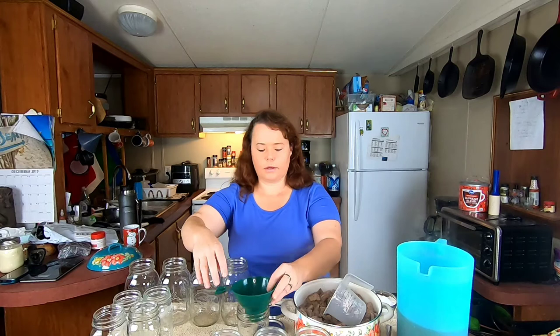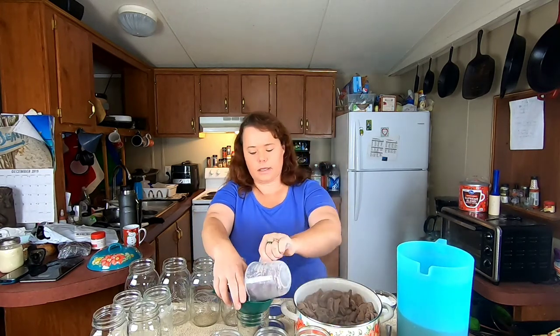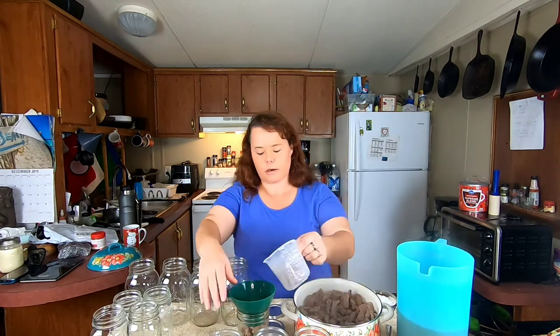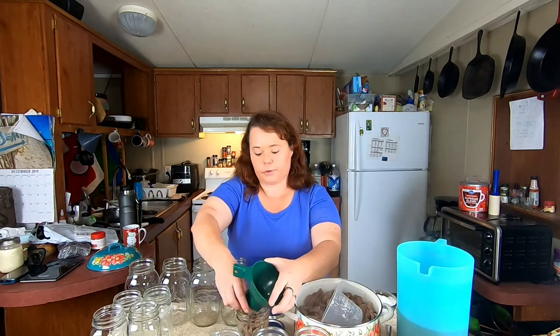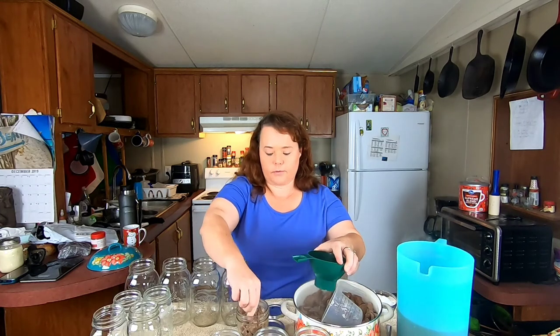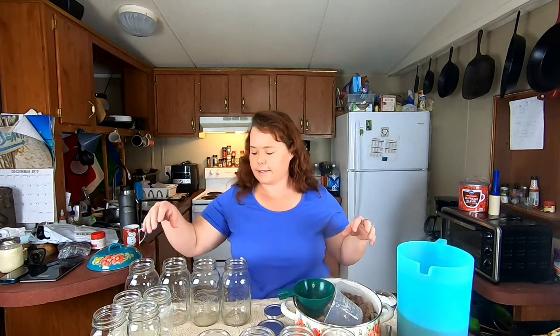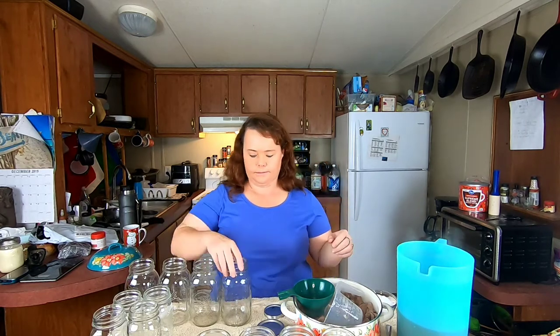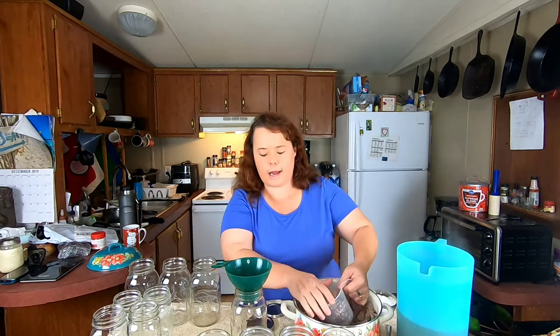As we go along you'll see this is a very basic recipe. I don't put garlic, onions, or any other spices in it, because whenever we open these jars we don't know what we're going to use them for. We may use these for vegetable soup, beef and noodles — we just don't know. So if I leave them unseasoned with just the bare minimum of salt, I can season them whenever I open them however I want.